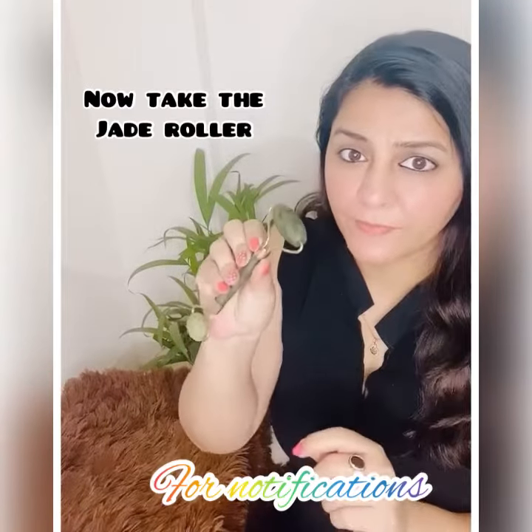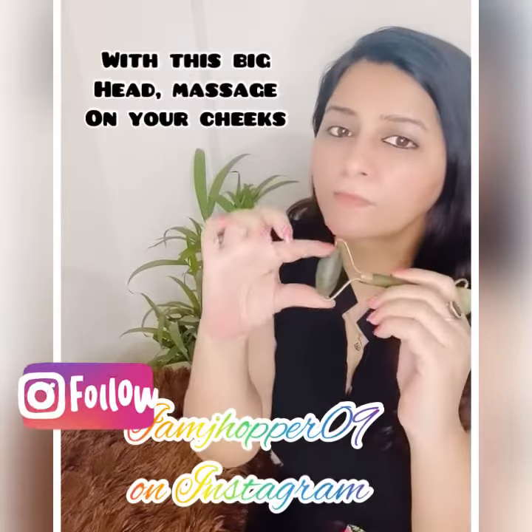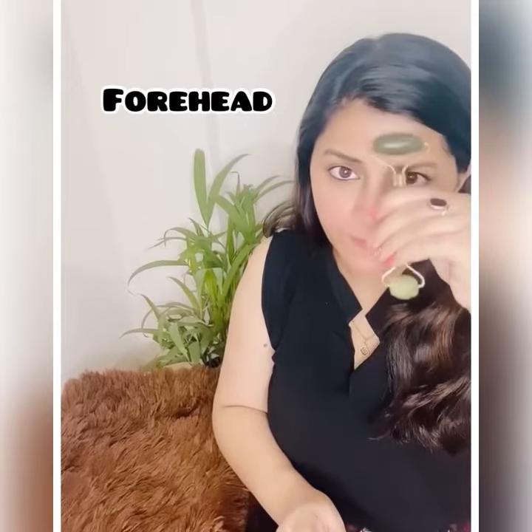Keep it in the refrigerator for half an hour. Now with the big head of the roller, start massaging your cheeks like this. It helps in lymphatic drainage, relaxes facial muscles, and revitalizes the entire skin.